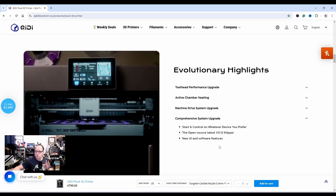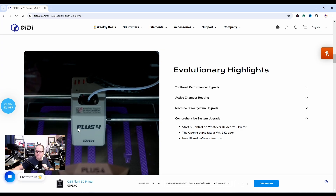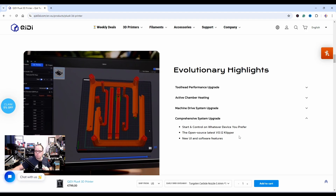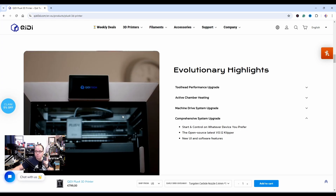It uses Klipper — that is cool. Very nice screen. When I see the QDTek UI it reminds me of another program. New UI and software features — very pretty, I do like it. This looks like Bambu Studio or Creality Print.